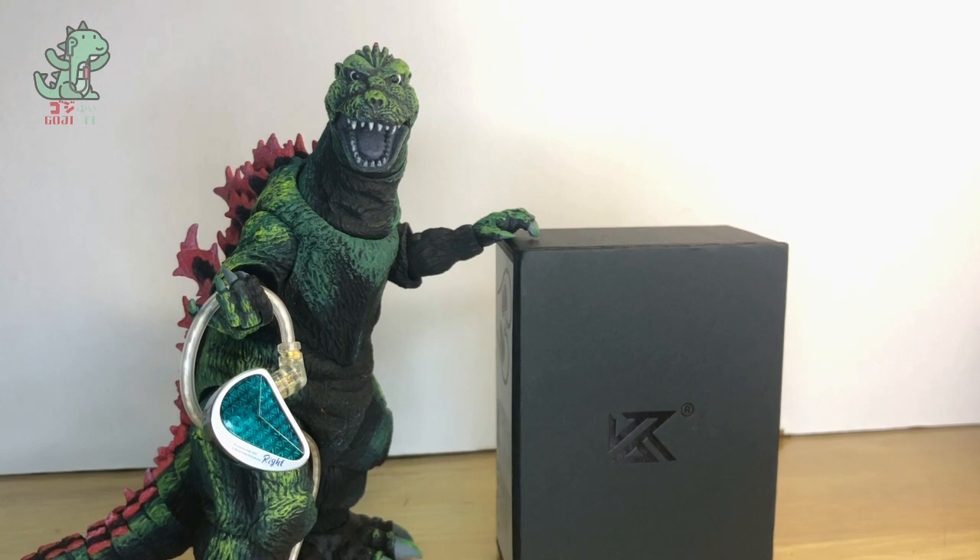I tested this using Nightwish and Behemoth songs. Those artists, especially in their latest albums, have great vocal layering and melodies. The KZ AS16 Pro definitely renders them excellently, but it still lacks the definitive layering that these harmonies need to have their full impact.